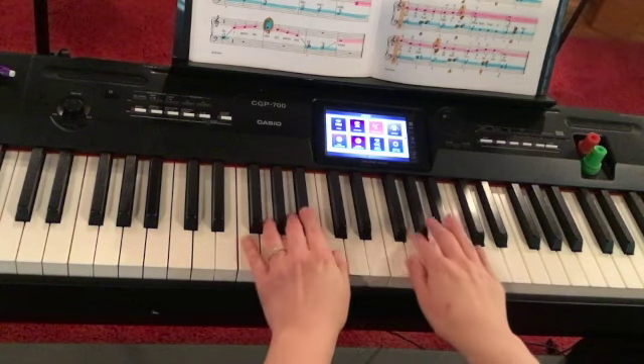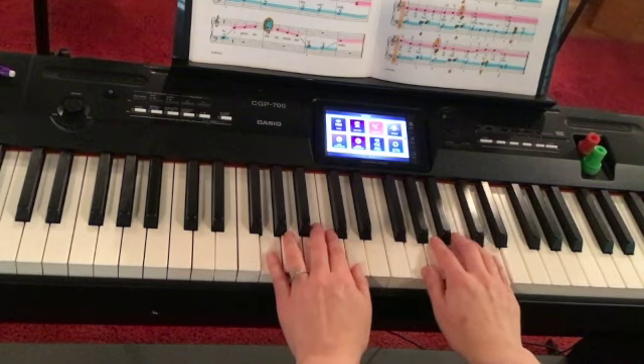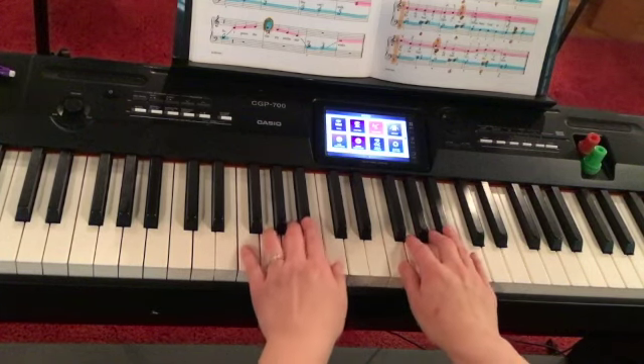This is one of my favorites, but it's in F major, so you've got your B flats right here, okay? So it's not G, it's F. All right, so here we go.